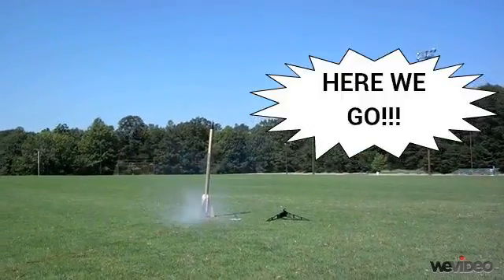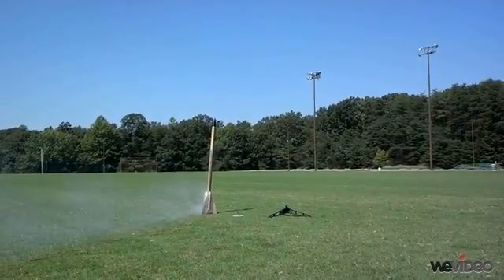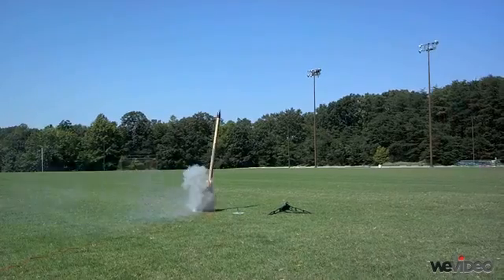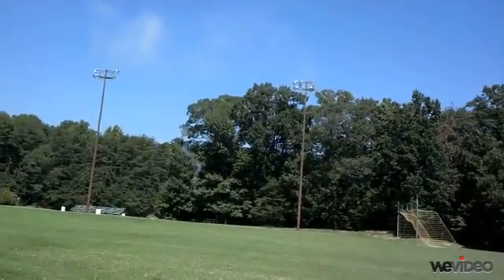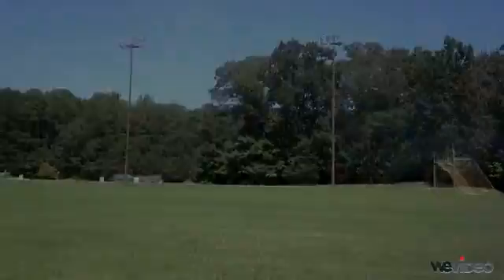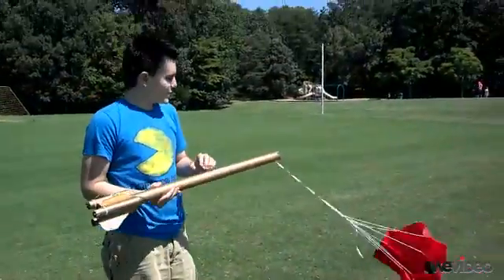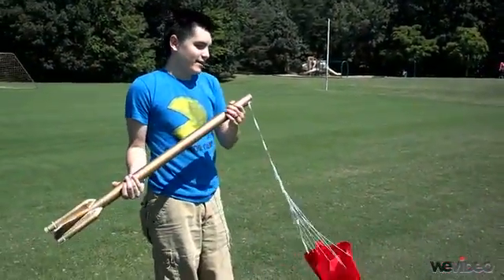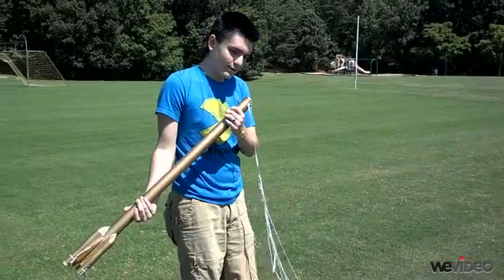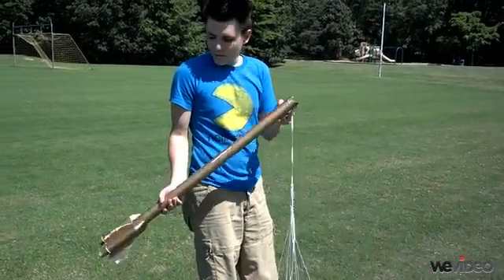All right, here we go. That wasn't good. All right, so we're going to plan... it took off sideways, went through the tree, exploded like a missile, started a small forest fire.